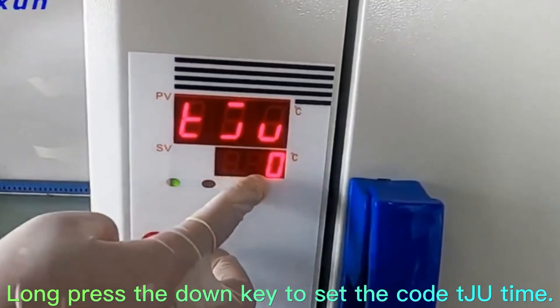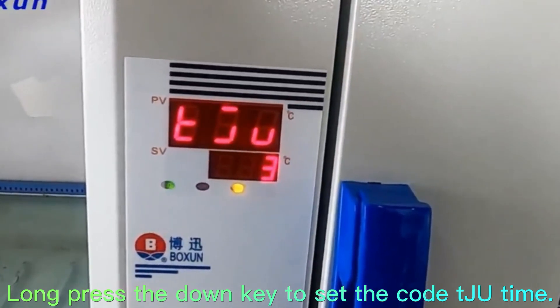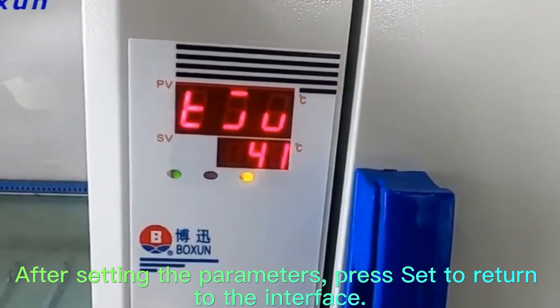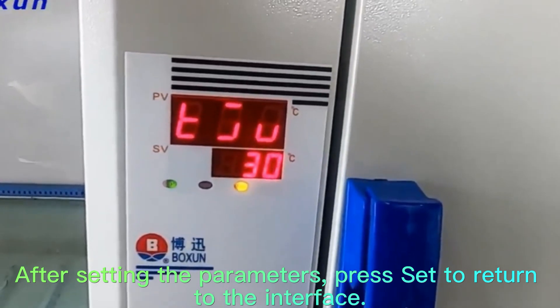Long press the Down key to set the code TJU time. After setting the parameters, press Set to return to the interface.